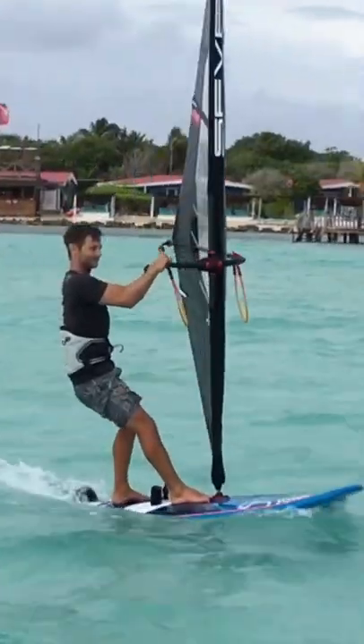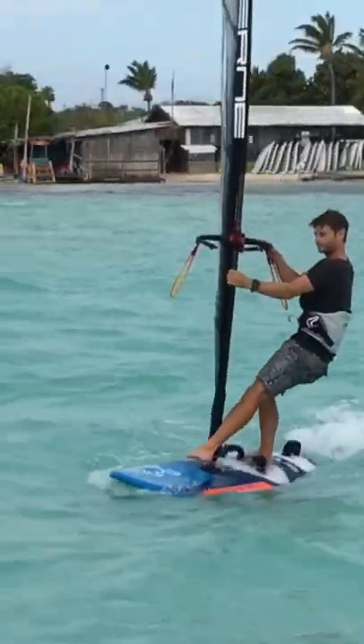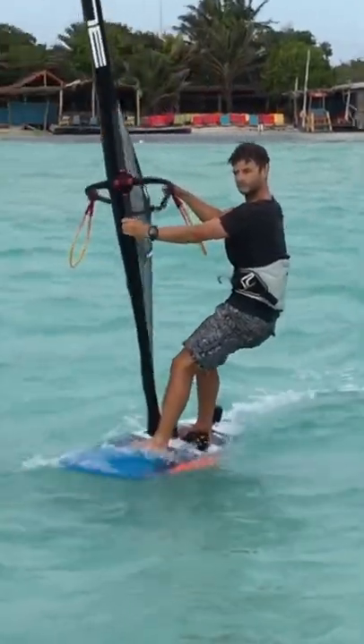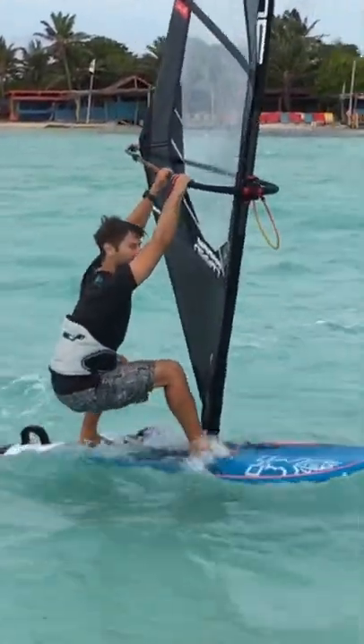Put your front hand at the front of the boom or on the mast below the boom. You want your feet about as wide as your shoulders and exaggerate wrapping the front foot around the mast.